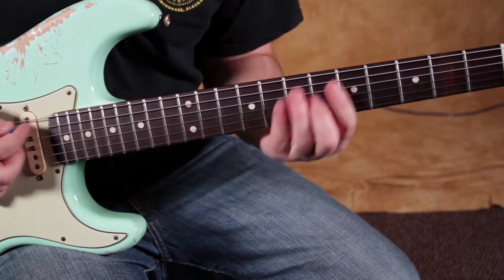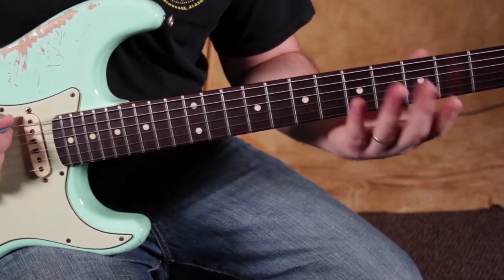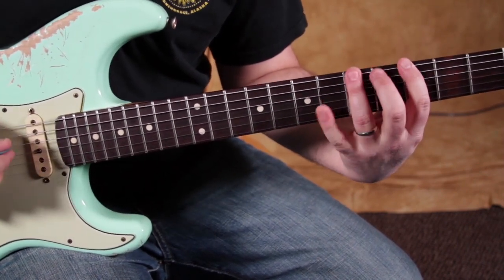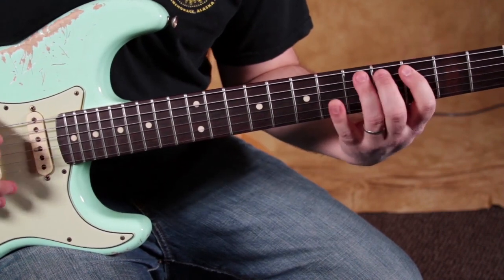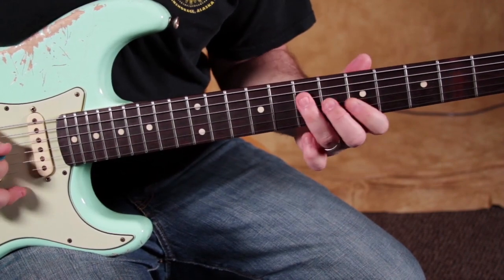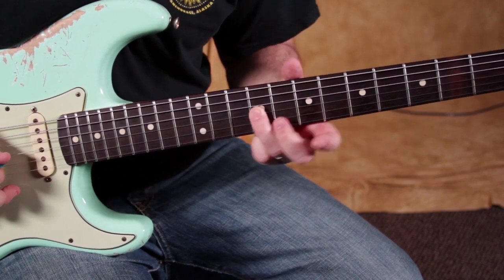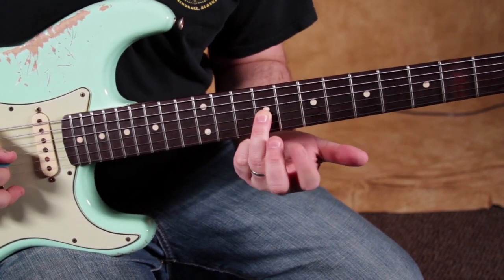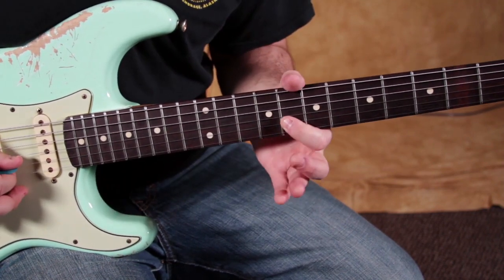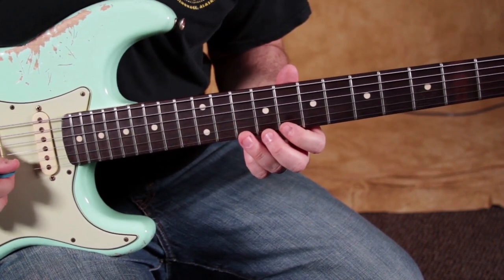I'm going to play the A minor pentatonic scale in its extension: 3-5 on the E, 3-5 on the A, slide up to the 7, then 5-7, 5-7, then slide up with the ring finger. Then we do a little finger transition to our index on the 8th fret of the B, to ring finger on the 10, then 8-10, and then we do it backwards.